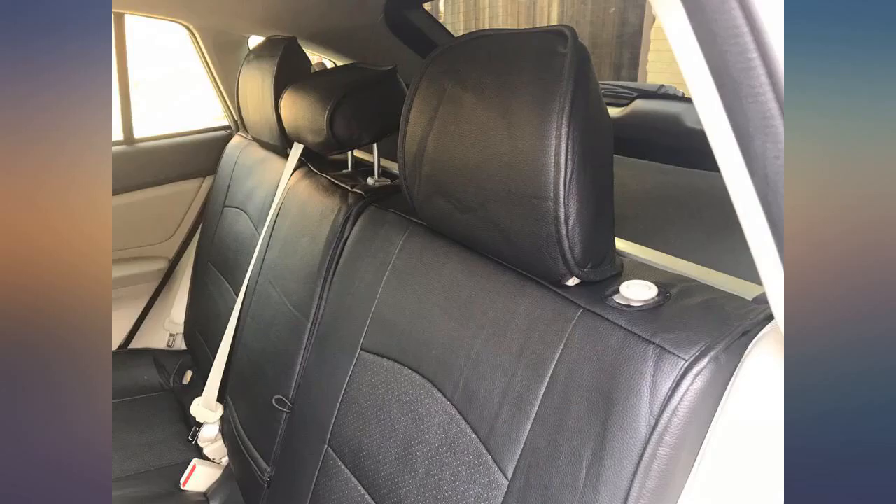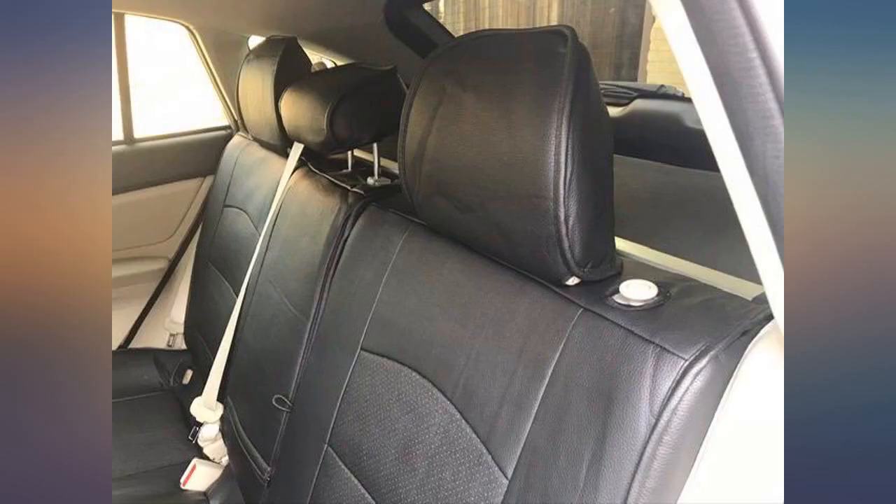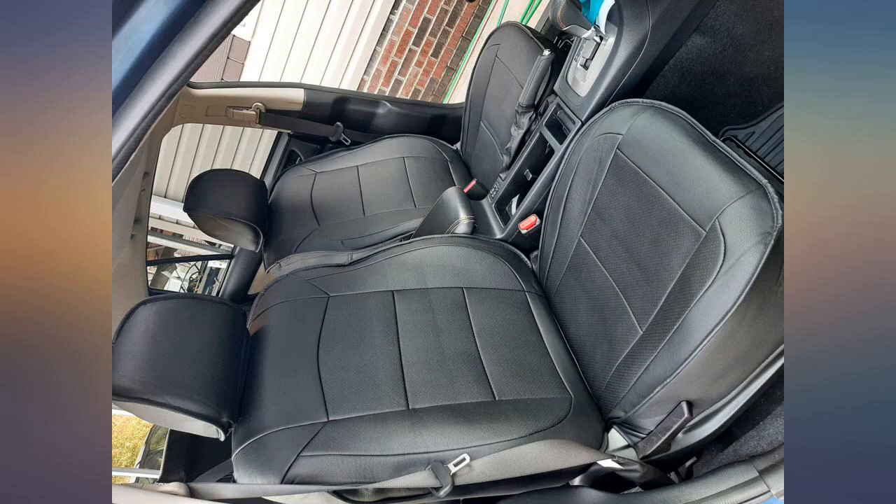I had to contact the company about a minor adjustment fit issue, and he answered the phone himself. He immediately remedied my problem without hesitation. I am very pleased with the way the covers fit my seats and make them look. Highly recommend — 5 stars for quality and customer service.